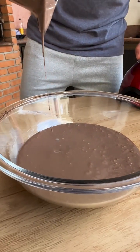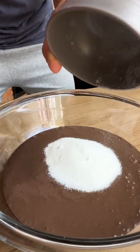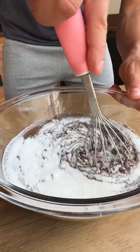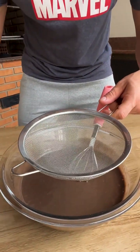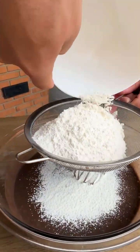Now with all our mixture in the bowl, I'm going to add 90 grams of sugar and mix well until the sugar dissolves. Now I'm going to add 210 grams of wheat flour — I'm going to sift it to make the dough lighter and easier to mix.